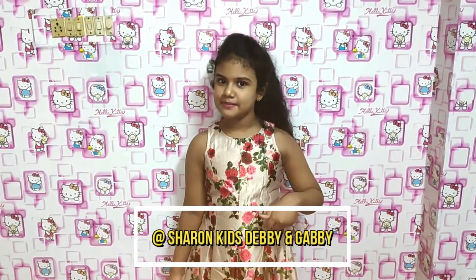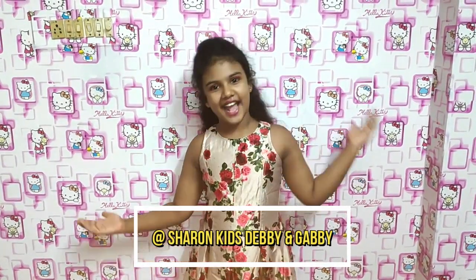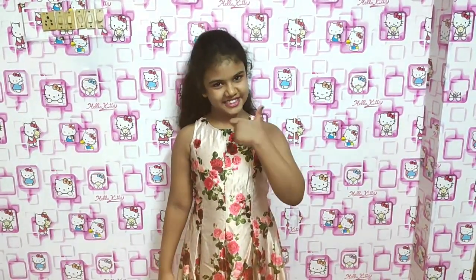Please follow me on my Instagram page. Thanks for watching. Hope you like this video. Please give us a thumbs up and subscribe to our channel. See you next time. Bye.